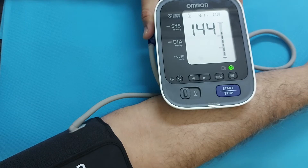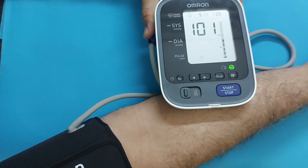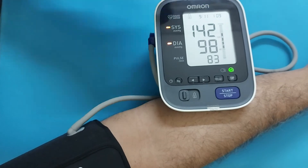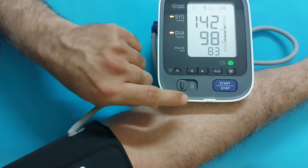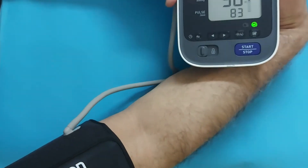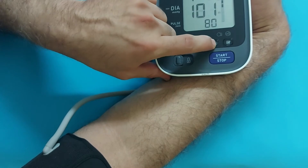Blood pressure readings for both hands are different. When measuring blood pressure with a digital blood pressure monitor, make sure there are no clothes on your arm. The device shows systolic, diastolic, and pulse rate. You can also measure blood pressure for another person, and the data can be saved both in the device and on your mobile phone.